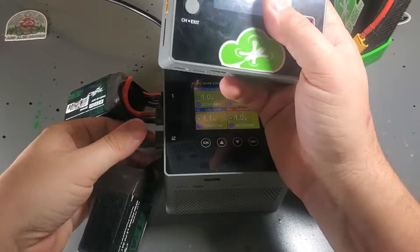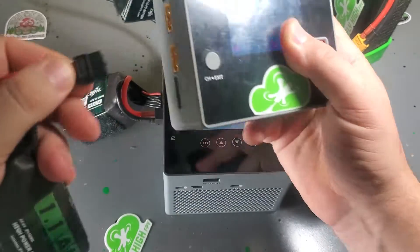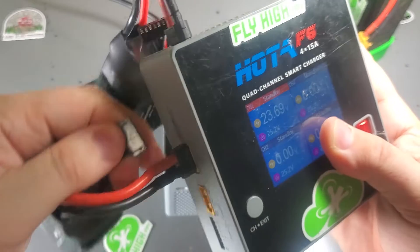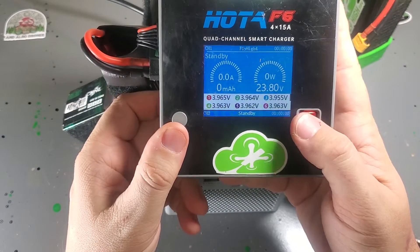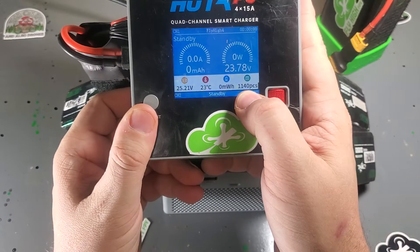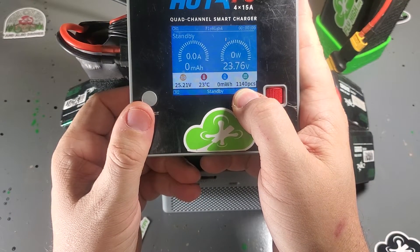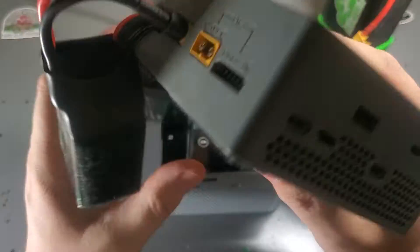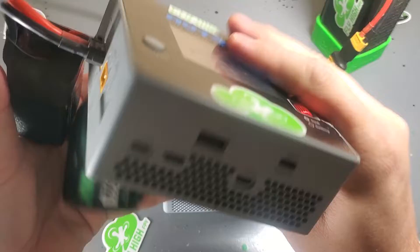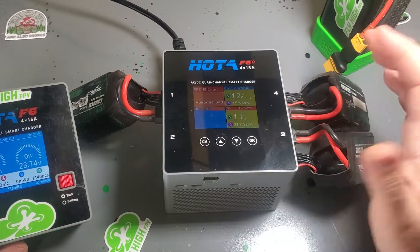I'm going to show you something — pull one of these out. You can see right here how many charges I've done on this charger: 1,140 charges. I love this thing, it's such a beast. Come and get them at flyhighfpv.com.